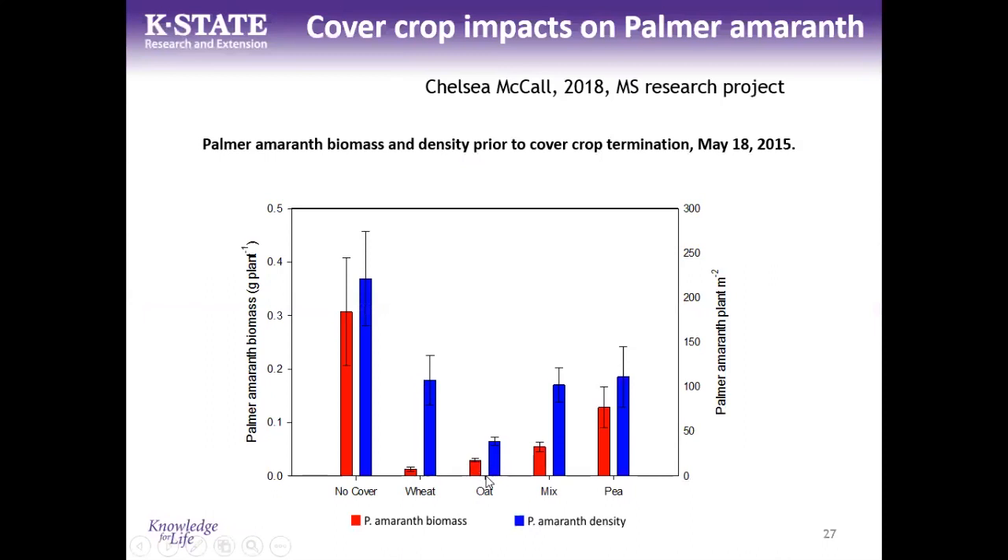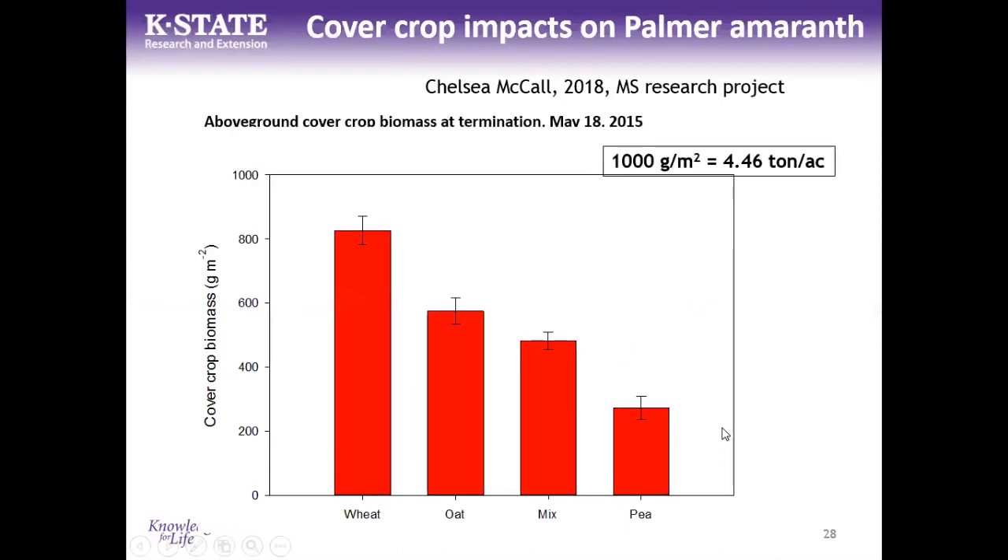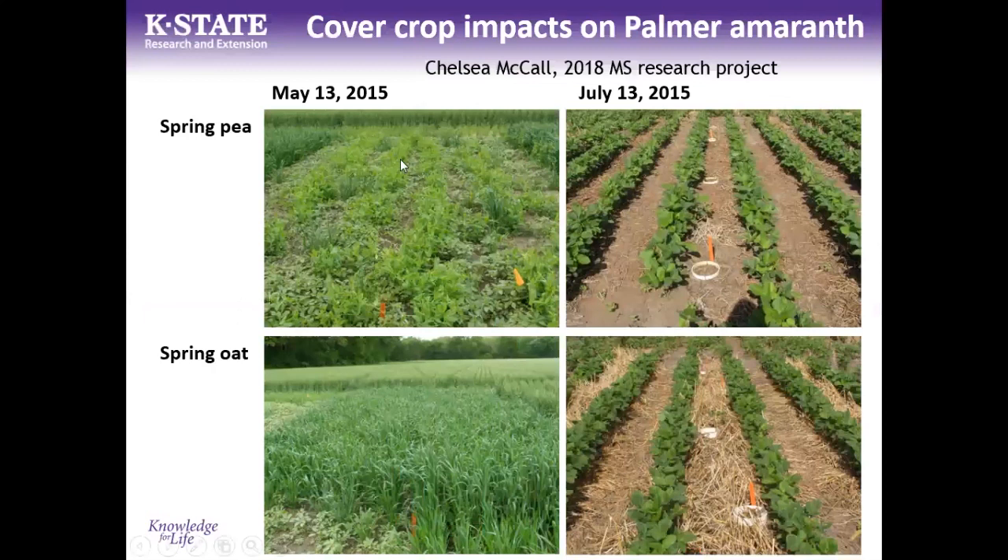Spring-seeded oats also did a great job reducing palmer amaranth biomass. Peas didn't produce a good stand but still reduced plant numbers. The wheat produced far more biomass than the spring-seeded covers, which was key to its impact. Pictures show peas grew nicely but didn't fill in adequately, while the spring oat residue wasn't as persistent as the wheat residue, though it still provided good cover in untraficked areas.